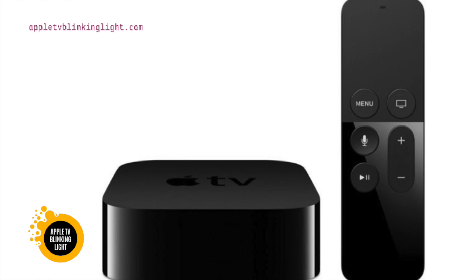It can also be caused by an HDMI cable. If the HDMI cable is faulty, try unplugging the device. After a few minutes, it will turn off. If the Apple TV light keeps blinking, try unplugging the device and restarting it. You might have to reboot the device to fix the problem.